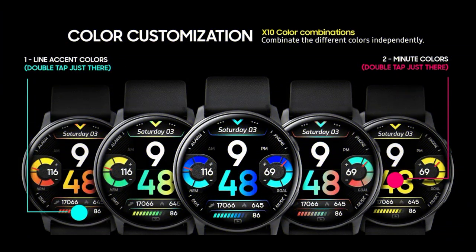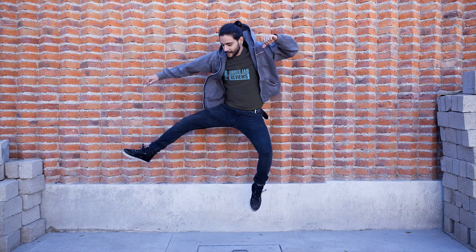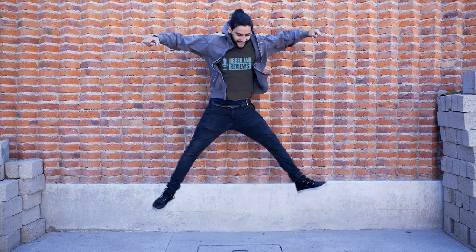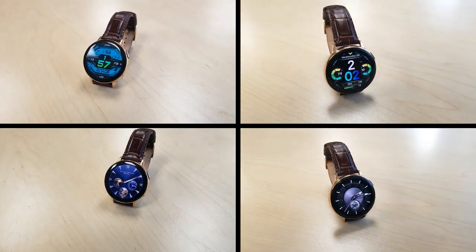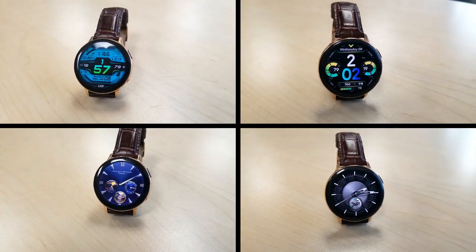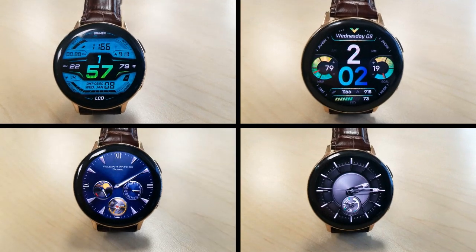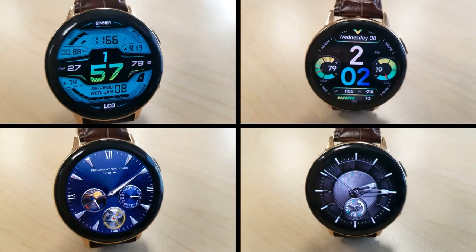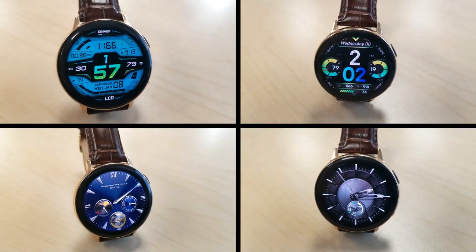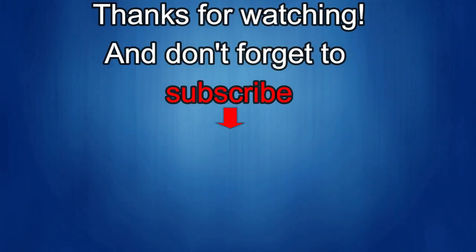That's a wrap for this edition of the top free watch faces of the week. Just remember that those two Virgin faces will be switching to paid versions in just a few weeks, so don't delay in getting a copy. If you like these faces, please share this video with your friends, and stay tuned because we have another awesome and huge giveaway coming out in tomorrow's episode.